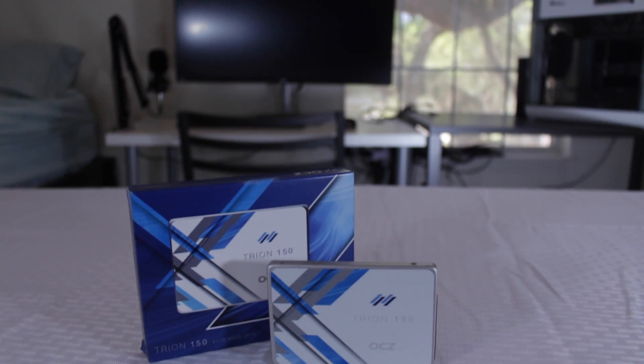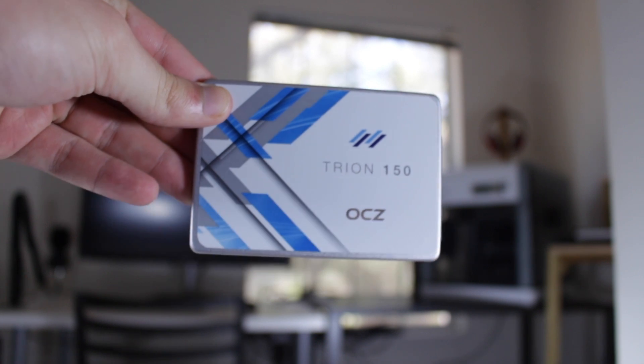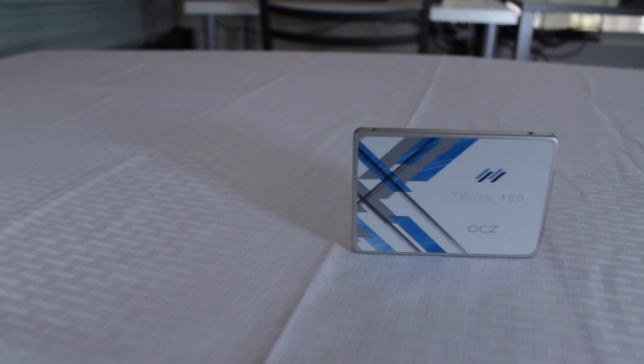What's up YouTube, this is Matt, and up for review today is the OCZ Trion 150. This is the 240GB model, but performance is going to be similar across the various capacities, with lower read speeds on the 120GB model.